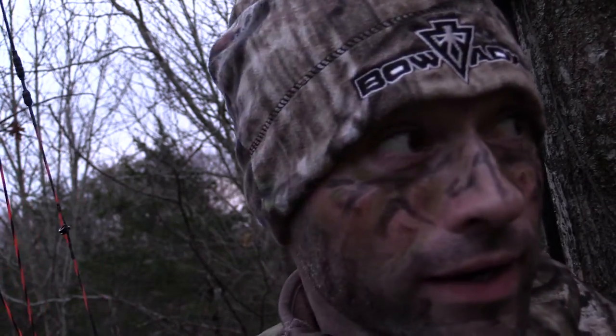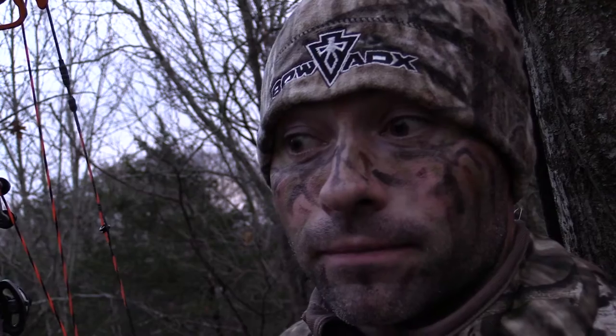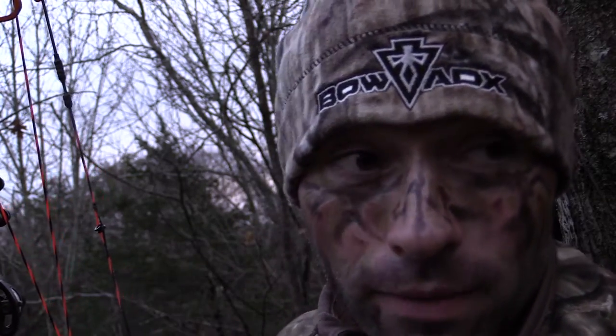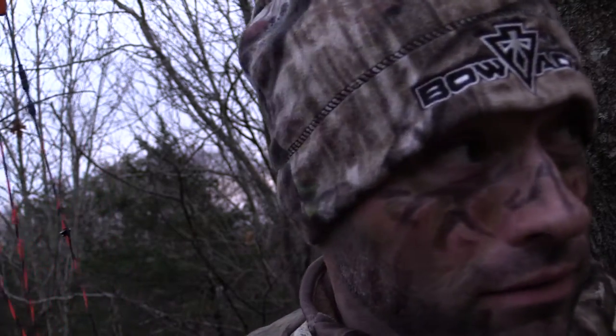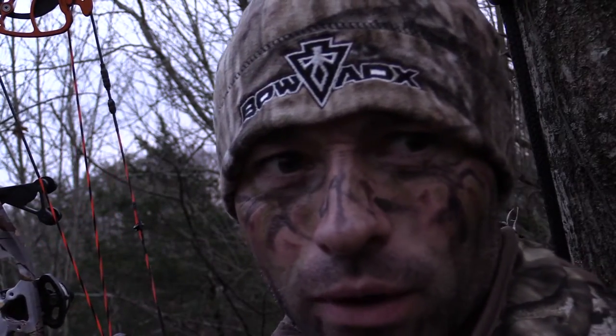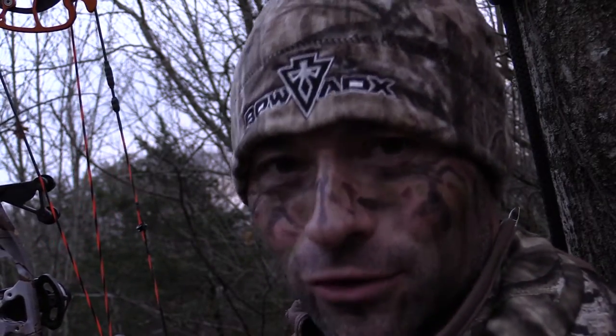We're not having any luck right now but I'm bored and I thought I'd show you guys how I call a deer. I don't use a grunt call — I'm not too good with those. My wife tells me I'm better at talking to a deer than I am to her. She might be right.